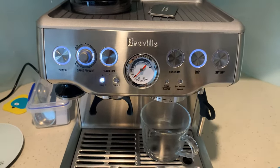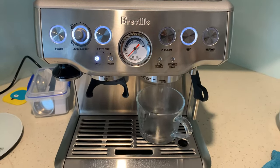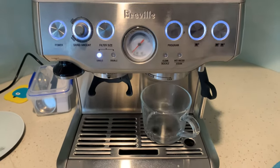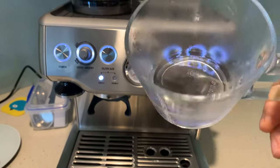So when you press the single shot, you should now get the right amount of water for a single shot.